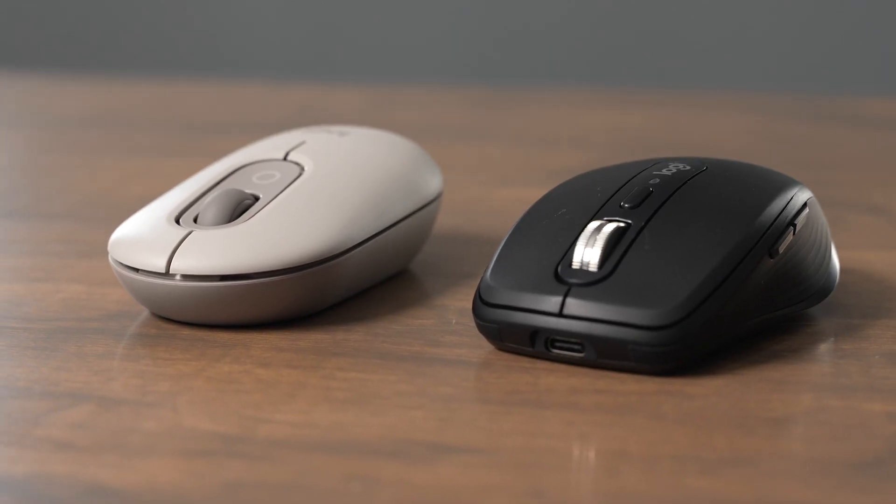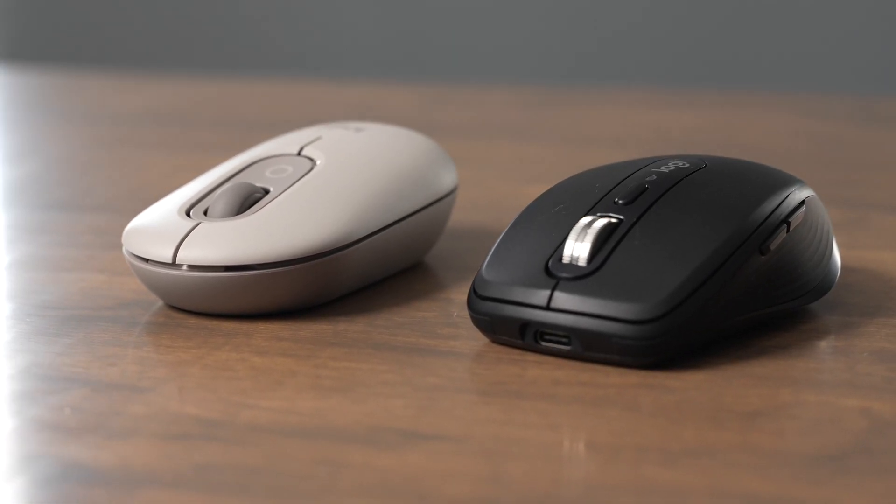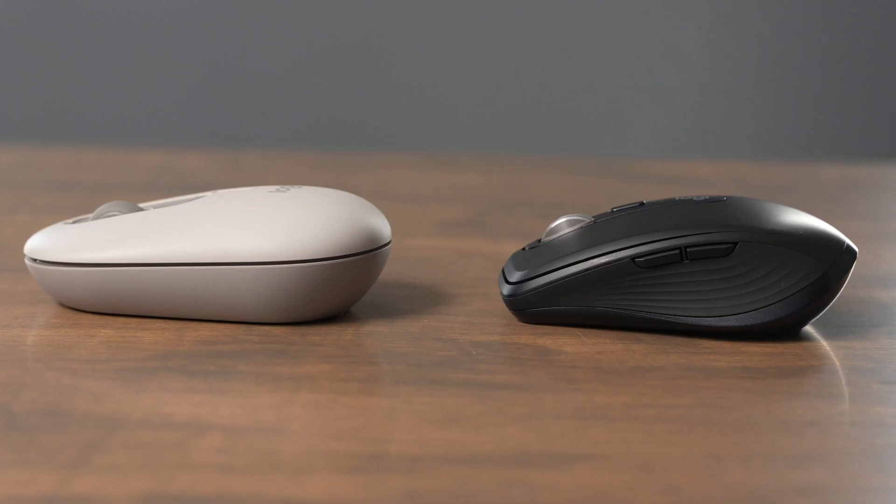Both these mice are decently comfortable. The MXAnywhere 3S is a little bit smaller than the PopMouse and has a little bit better grip on the side. The PopMouse is a little bit thicker at the back, and it's at a slightly more comfortable angle to hold.